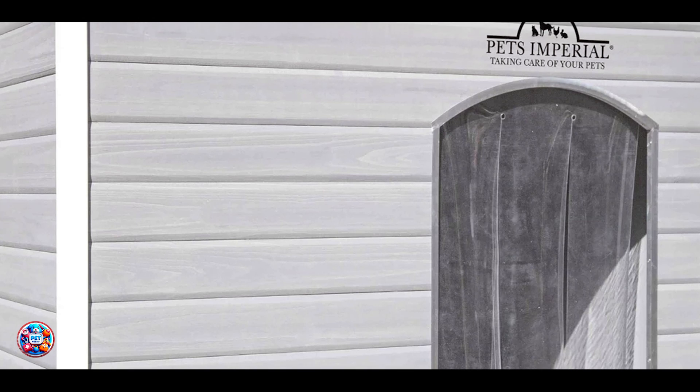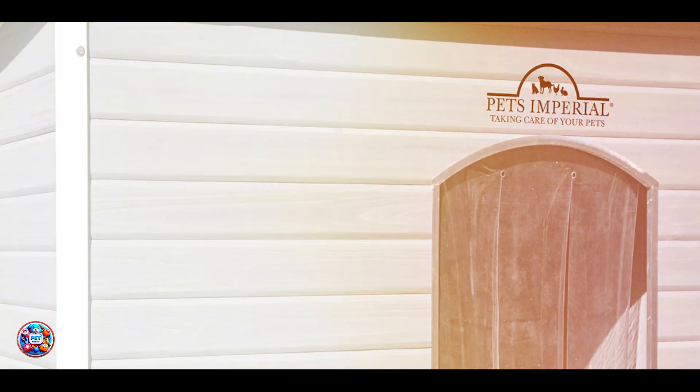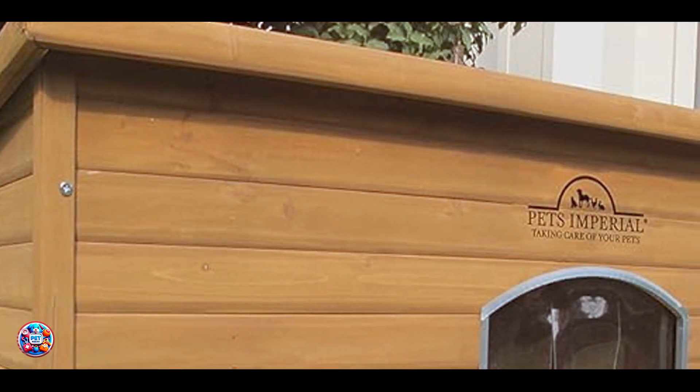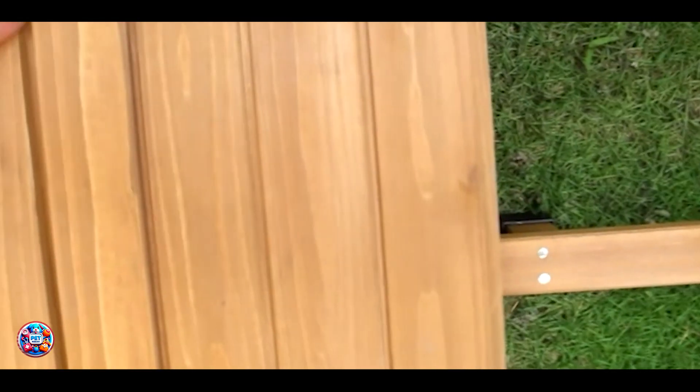The Pet's Imperial Dog House features a double-wall construction with insulation between each layer, providing exceptional thermal protection. It includes a removable floor for easy cleaning and maintenance, and a hinged roof that opens for better access. The house has adjustable feet for stability on uneven surfaces and a raised floor to keep your dog dry. It's ideal for larger breeds, accommodating dogs up to 154 pounds.